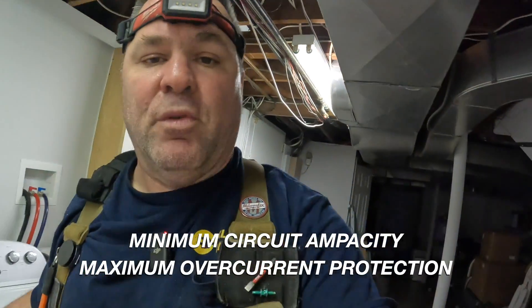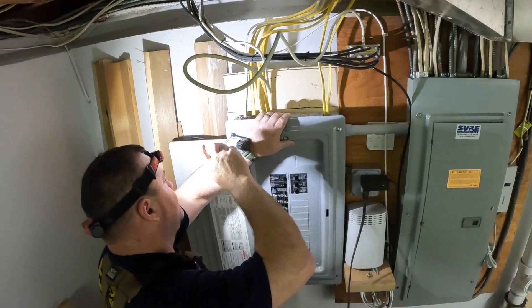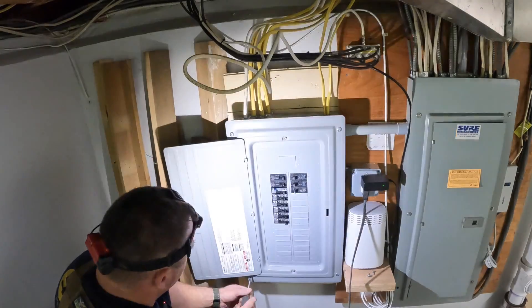When sizing air conditioning condensing units, you always go by the nameplate data. There are two keys to look at when sizing your condensing unit circuit: the minimum circuit ampacity and the maximum overcurrent protective device. On this one, I have to refer back to the picture they sent me, but I do know the minimum circuit ampacity is 18.9 amps. I was hired to do the condensing unit and the air handler, so that's what we're working on. There will be a part two of this video series — once the air conditioning equipment is in place, we'll go back and wire it up.